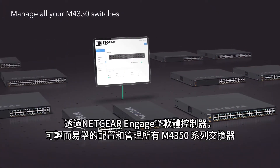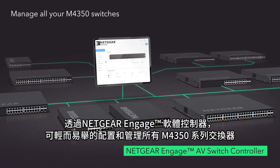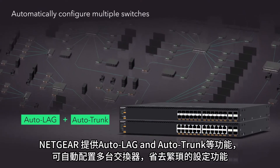The Netgear Engage controller makes configuring and managing all your M4350 switches a breeze. Netgear also offers features like auto lag and auto trunk to automatically configure multiple switches.